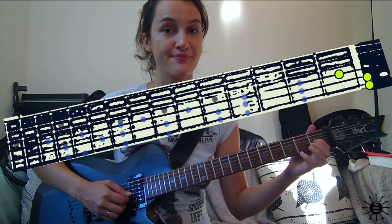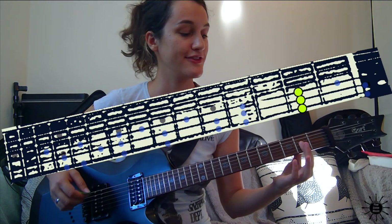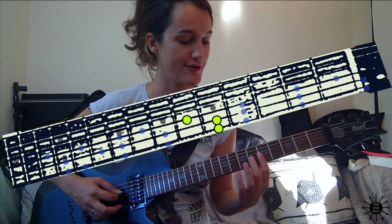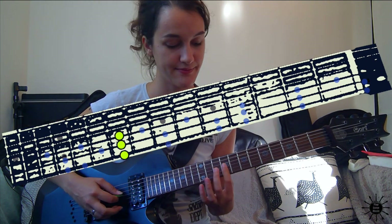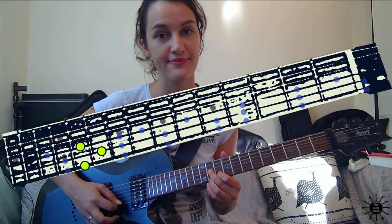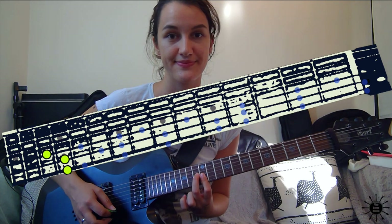Within the key of E we have E major, F sharp minor, G sharp minor, A major, B major, C sharp minor, D sharp diminished, and then we finish with E major again. Those are the triads we will be using in today's sweep exercise.